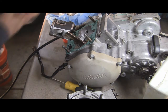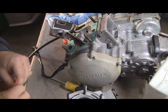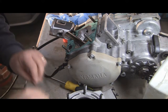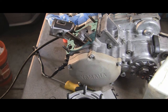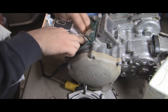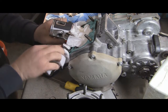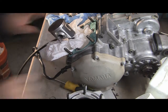Now we'll move on to the clips — retainer rings, whatever you want to call them. One important thing: stuff something into the motor because you do not want these clips to fall down from the head, as you'd have to completely disassemble the motor. Also cover the ports right here because clips can fall down through those as well.